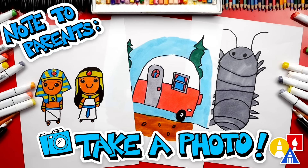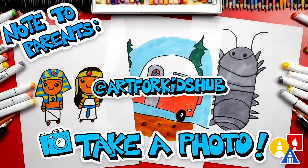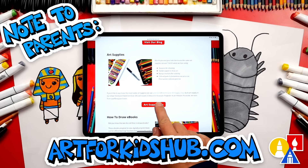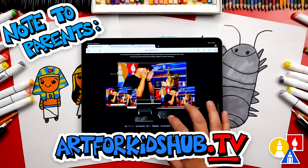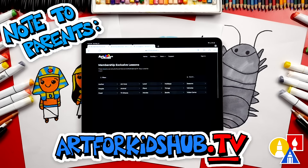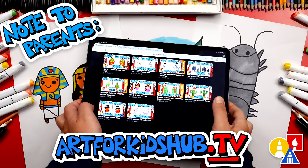Hey parents and teachers, take a photo of your child's finished artwork and post it on Facebook or Instagram. Also be sure to tag us at Art4KidsHub. Did you know that we also have a website? You can find it at Art4KidsHub.com — it has more lessons and information about art supplies we love to use. You can also visit Art4KidsHub.tv to learn more about our awesome Art Hub membership, which includes exclusive lessons and our own apps so your child can learn art in a focused, distraction-free environment.